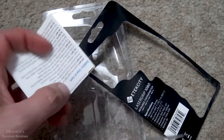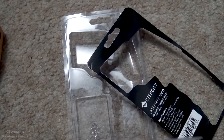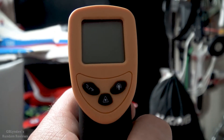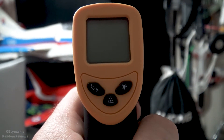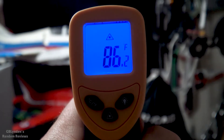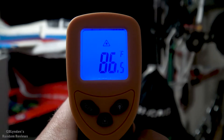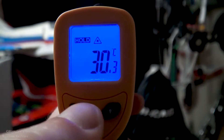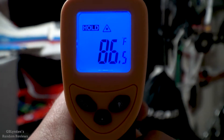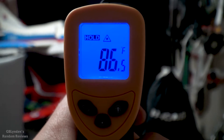And a user's manual — this thing looks pretty straightforward so I'm probably not going to use that. Now for the demos: we're going to turn it on. There we go — it's got a nice digital display and it does toggle between Celsius and Fahrenheit, which is nice. I live in the United States so Fahrenheit is much more intuitive for me.